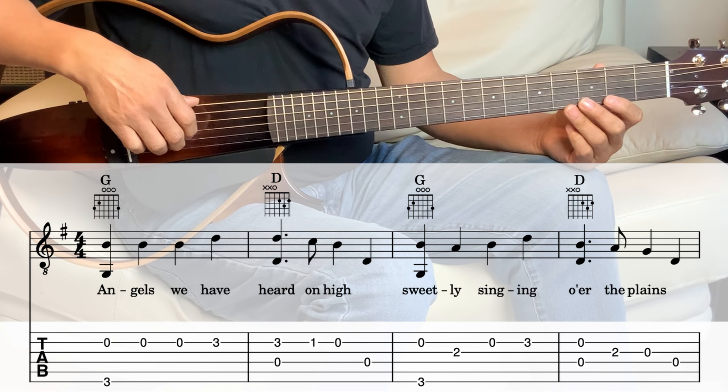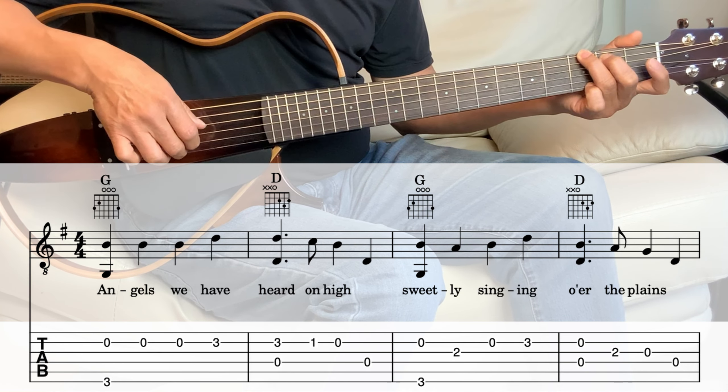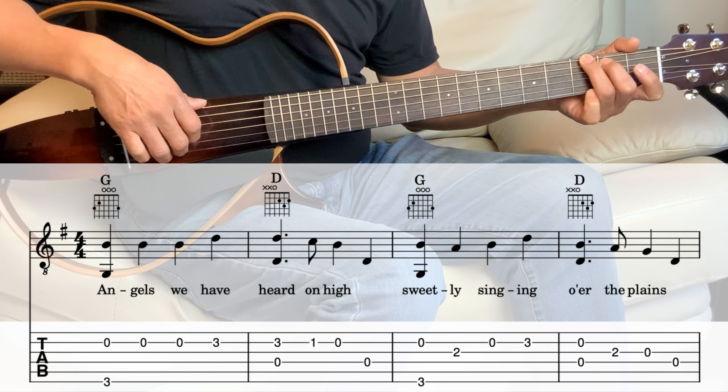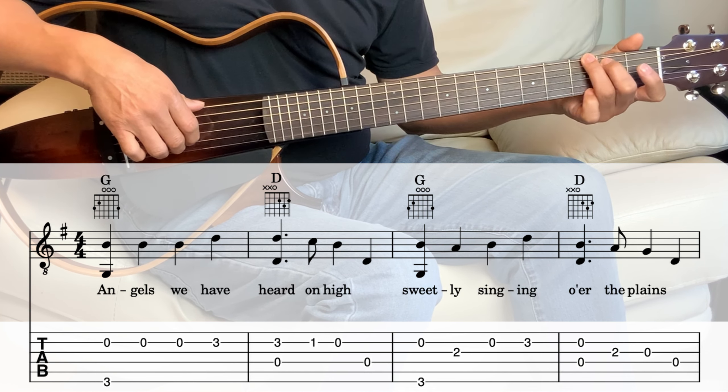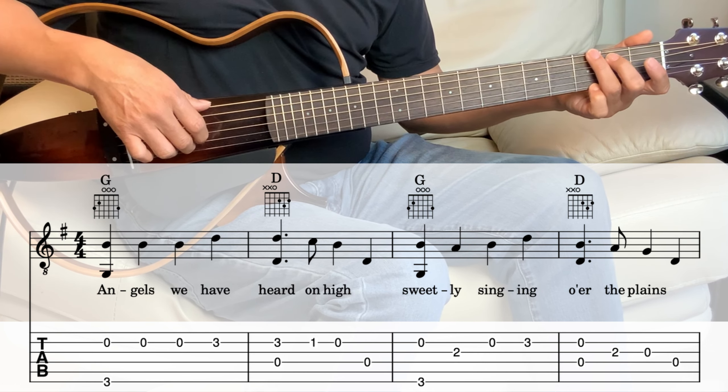Alright, so let's break that down into parts. First measure — it's the G chord. So hold the G and we're going to play the 6th string and the 2nd string together.